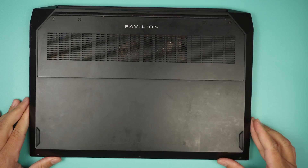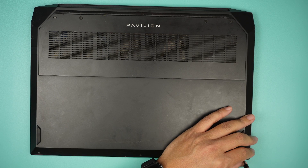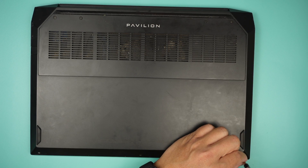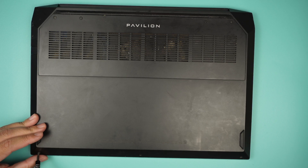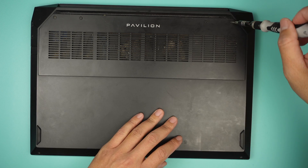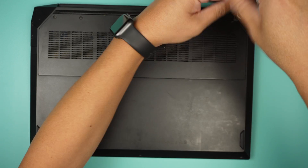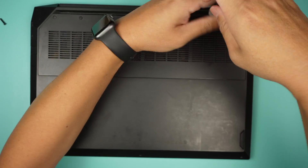Turn it around and get a Phillips screwdriver. I'll be removing all the screws at the bottom — there are three screws, one, two, one missing screw in the middle, and the final screw at the bottom left corner. There are four screws on top as well. Remove those four screws using a Phillips screwdriver.